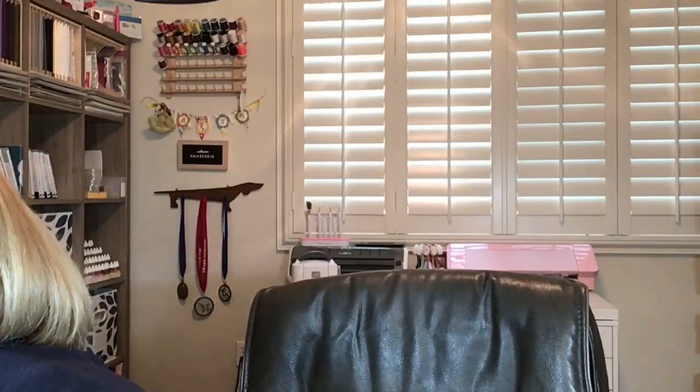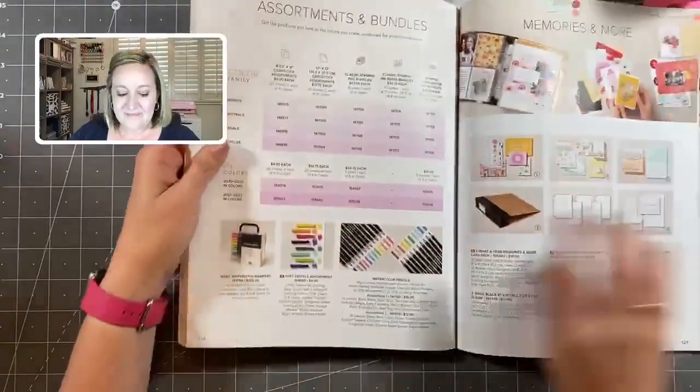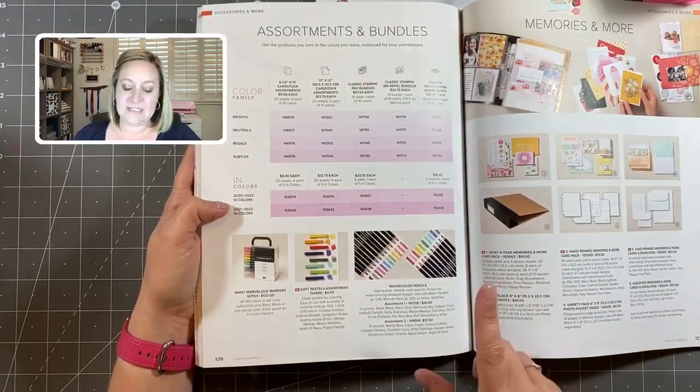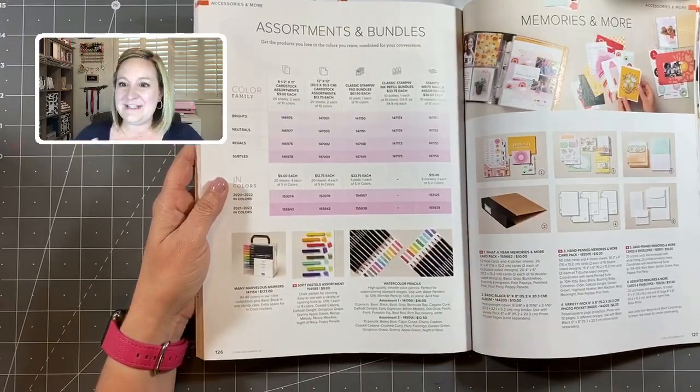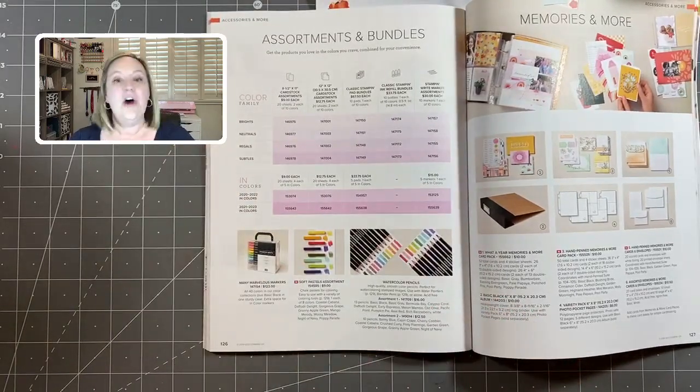Today I'm going to bring you two different projects featuring the new soft pastels. You may not have seen these in the new catalog — they're kind of hidden but really fun to work with. They are actually found on page 126 with our assortments and bundles, next to our markers and watercolor pencils. These soft pastels are chalk pastels, and they're perfect for creating different types of coloring.